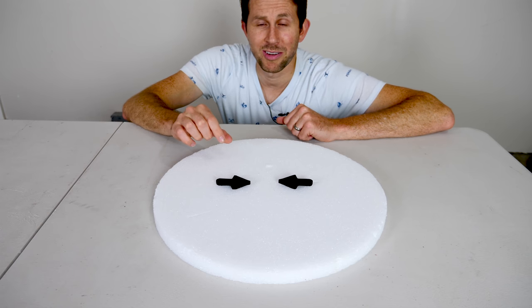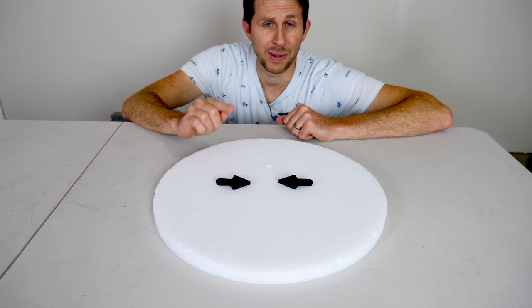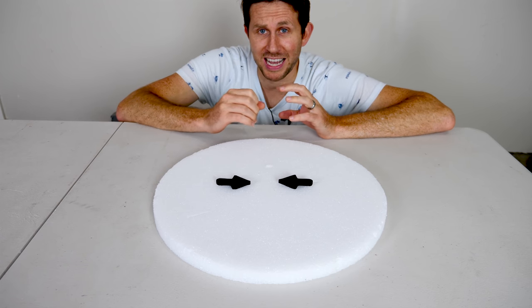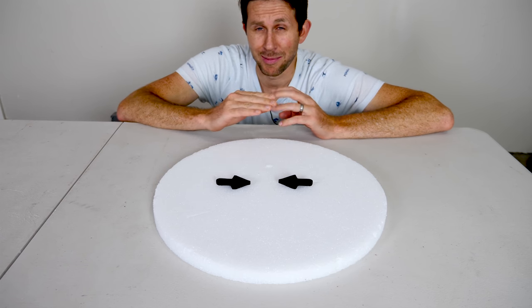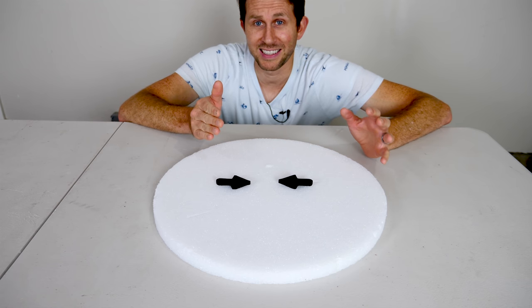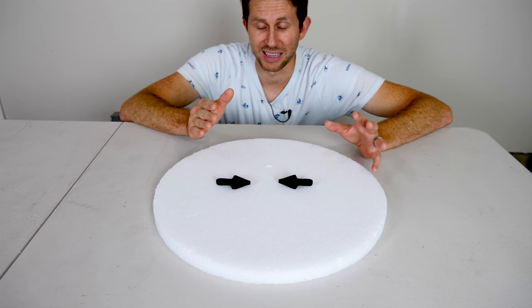Hey everyone, today I'm going to be showing you the Impossible Arrows painted with Black 3.0. If you didn't see these arrows in the last video, I got a lot of comments saying why didn't you paint them with Black 3.0? So I've gone ahead and done that and let's see how awesome they look now.